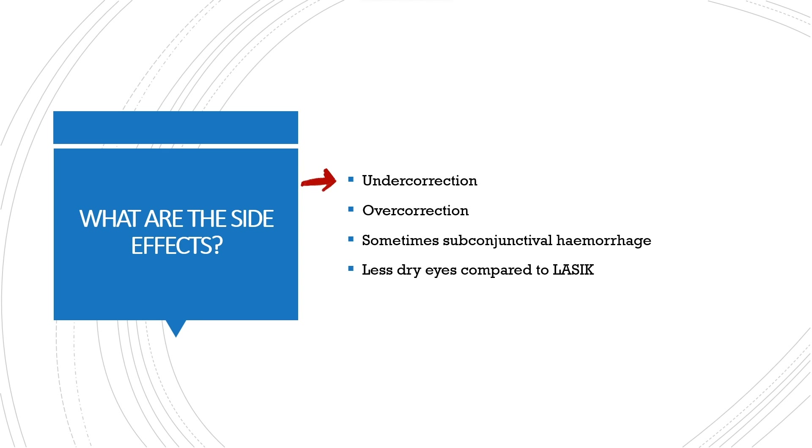What are the side effects? Undercorrection, overcorrection, sometimes subconjunctival hemorrhage, and less dry eye compared to LASIK.